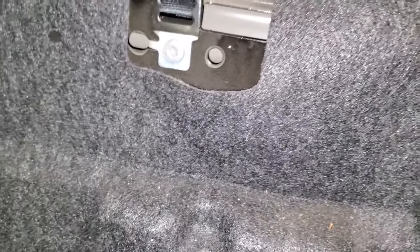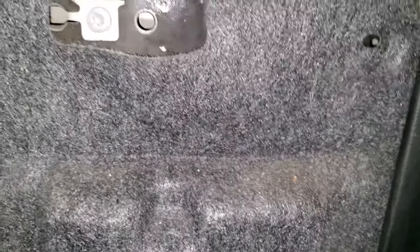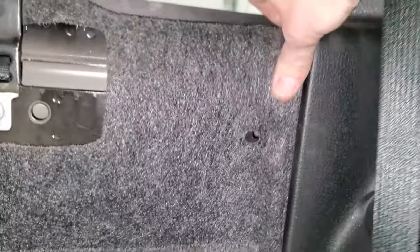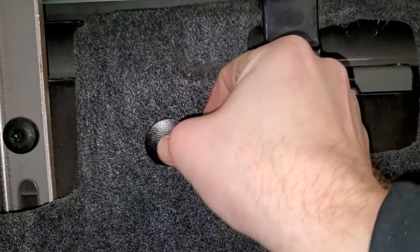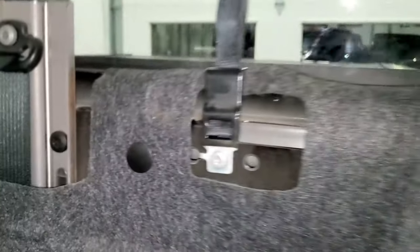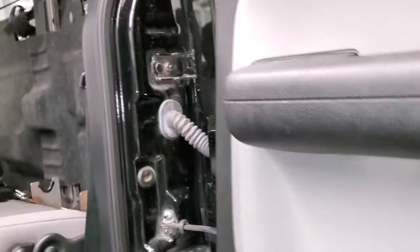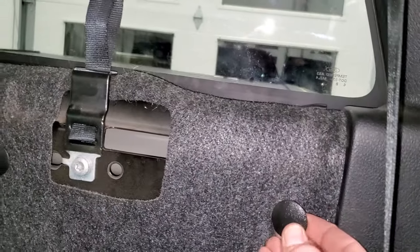This piece can go back over like so. Then you can put your tabs back in — it's hard to do this with one hand. Put your tabs back in like so, and put this tab in here.